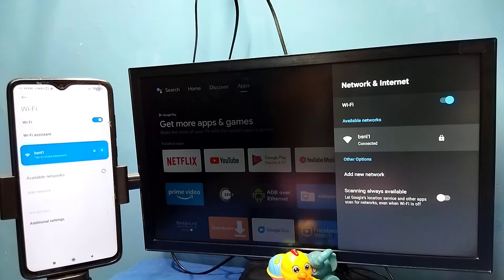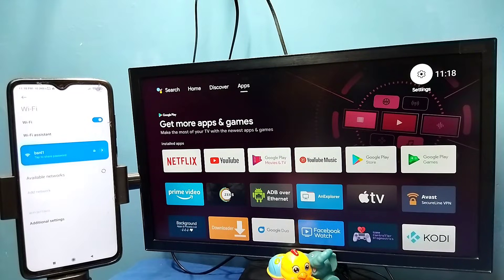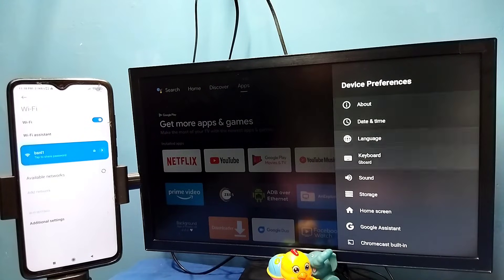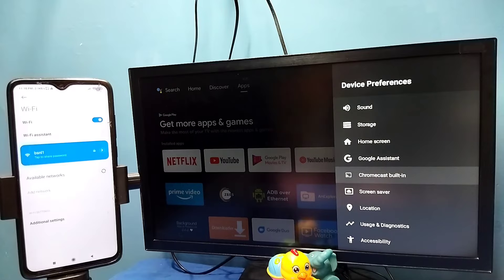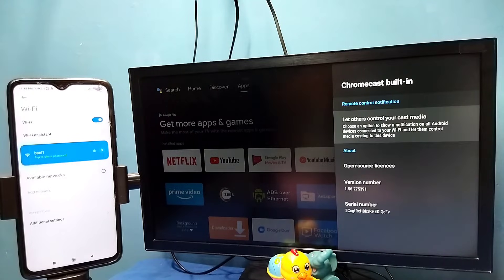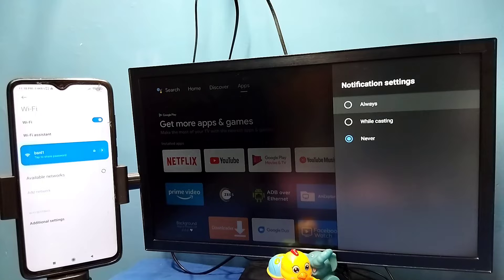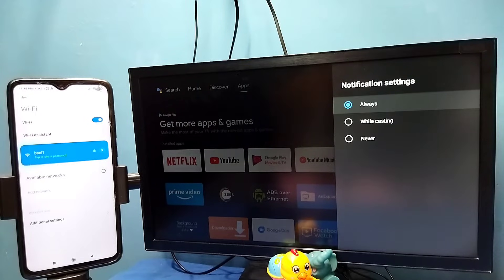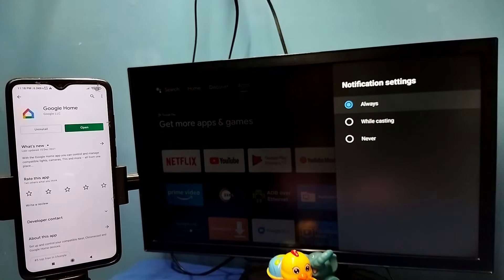After that, in TV go to Settings, then select Device Preferences, then select Chromecast Built-in, then select 'Let others control your cast media.' Here we need to select Always. In some TVs we don't get this option — in those TVs by default Chromecast will be enabled.